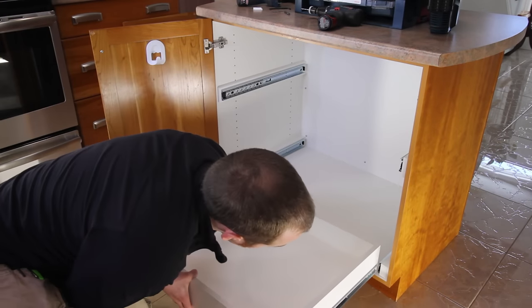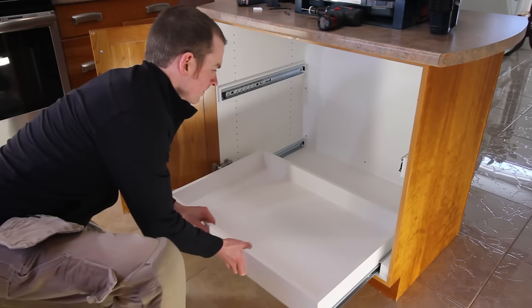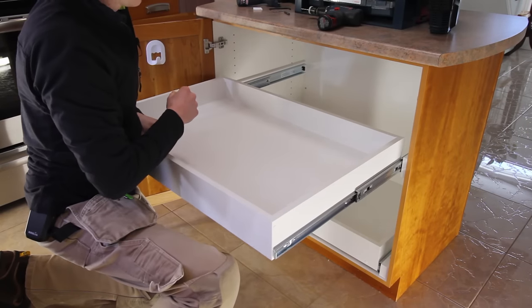After repeating the same process on the other side of the cabinet, it was time to install the pull-outs. It's just a matter of aligning the slides and pushing them in to engage them — this is the part where all your hard work and careful calculations pay off.